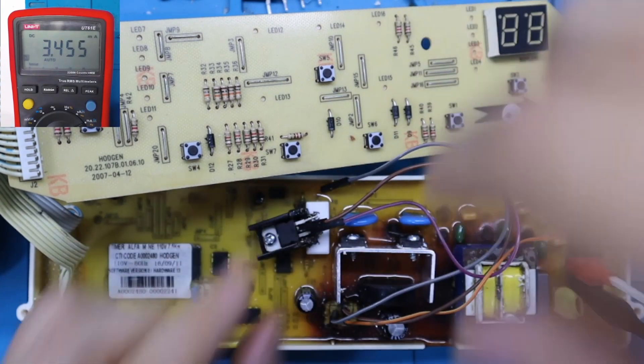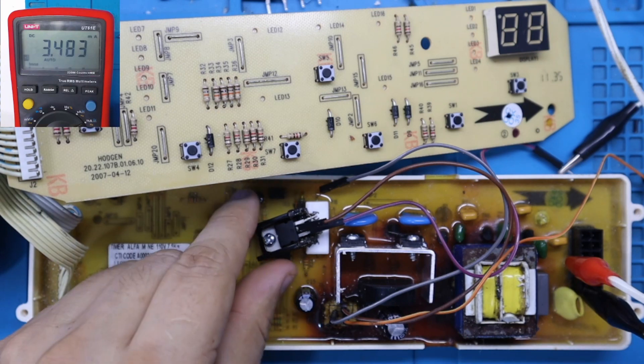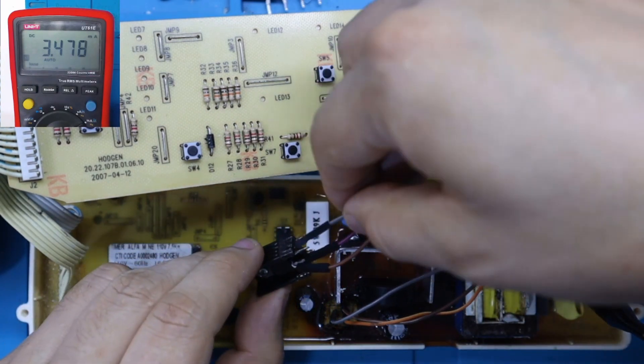Esto quiere decir que el consumo de corriente está siendo generado en la línea de 5 voltios. Algún componente con cortocircuito debe estar generando el problema en la etapa de los 5 voltios, que podría ser el microcontrolador, algún circuito integrado conectado a esa línea, capacitores u otro componente. Eso es lo que está generando este alto consumo de corriente, haciendo que el regulador se recaliente y luego no funcione más.